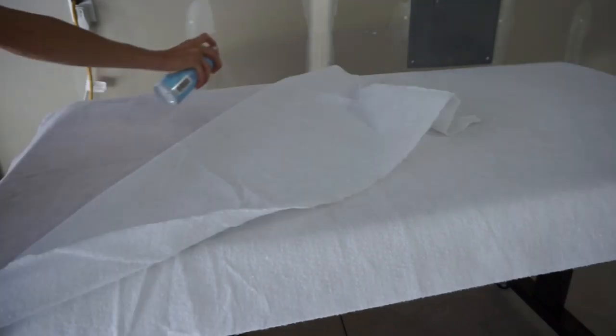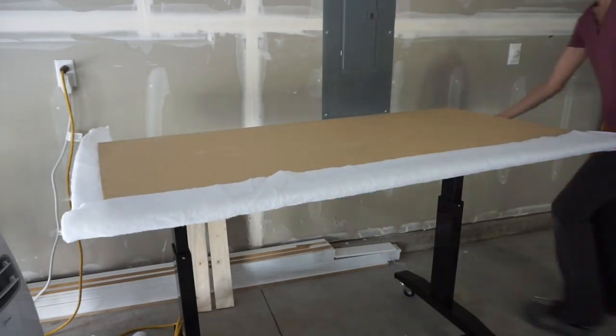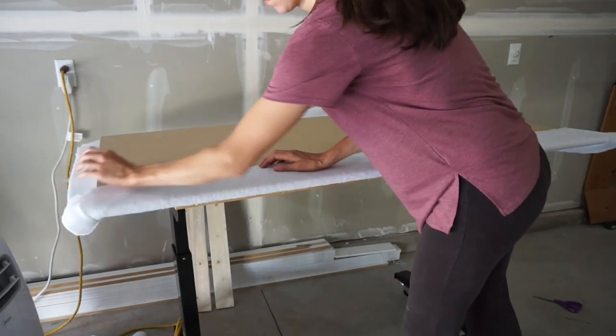Depending on your thickness of polyfill you may only have one layer. I had two layers, so I went ahead and sprayed adhesive in between them so they would not move. Then you're going to take your headboard and flip it over, spray the adhesive down the sides, and get that all stuck on.